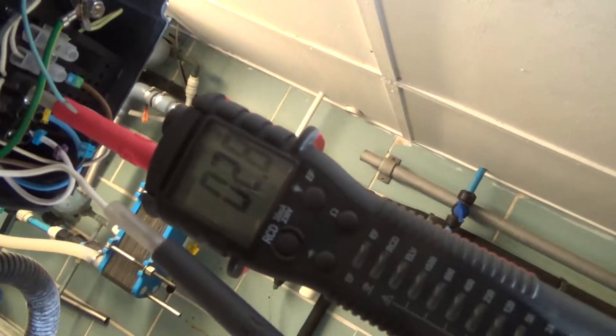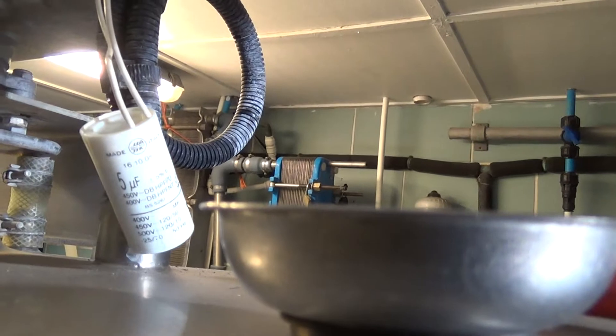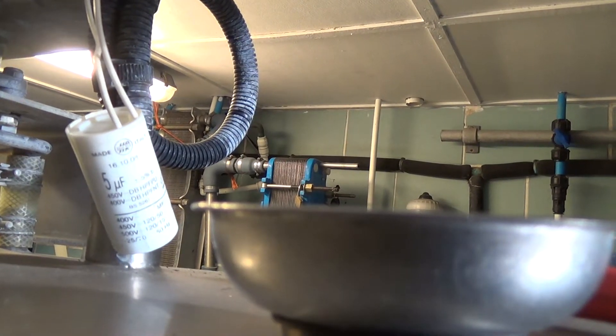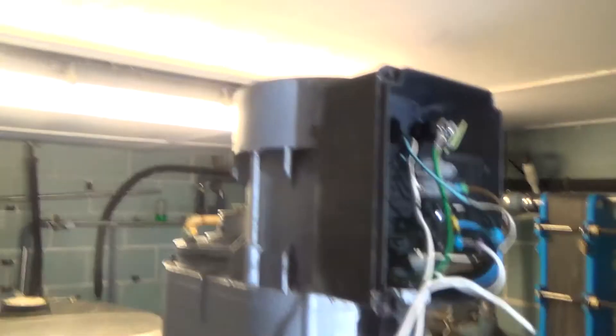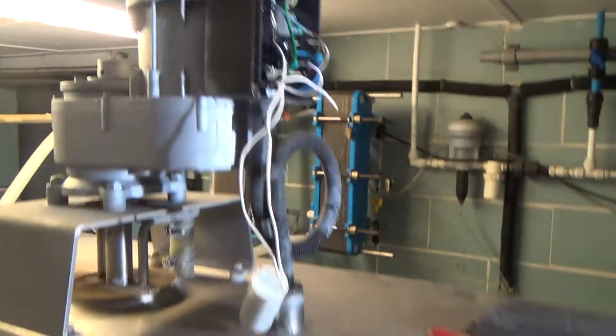That's reading 2.8 microfarads. It's rated 5, so I would say that should be strong enough for that to run - I've seen them work down much lower than that. So I'm inclined to think we've got a failed motor. It's quite an old one because it's got a metal casing. It's probably the original motor on there, or it was changed when the tank was very new.